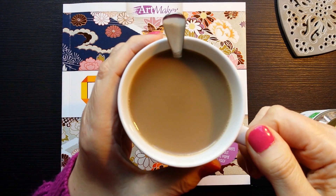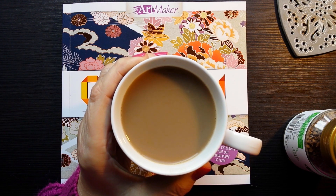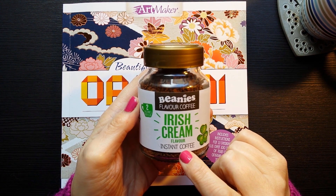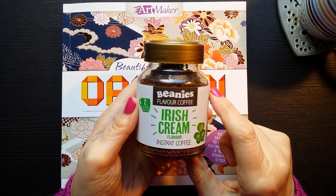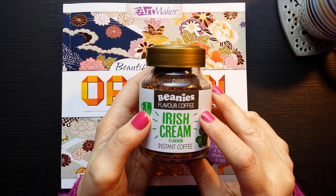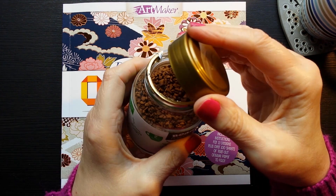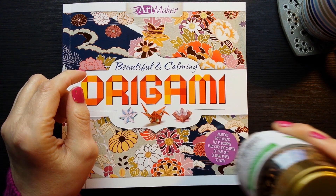My coffee today is something a bit different. It's very nice. It is an instant coffee with Irish cream - an Irish cream flavour by Beanie's Flavour Coffee. I've got a few of these: I've got gingerbread, and I like hazelnuts, and a couple of others, and the smell is absolutely divine. It's so nice. And the taste of the coffee is really nice too.